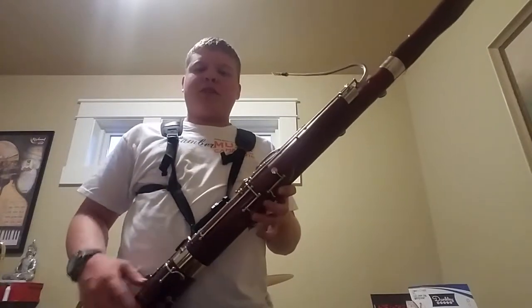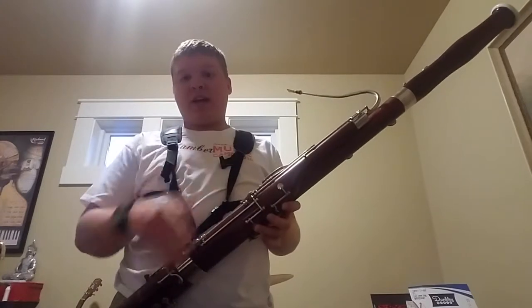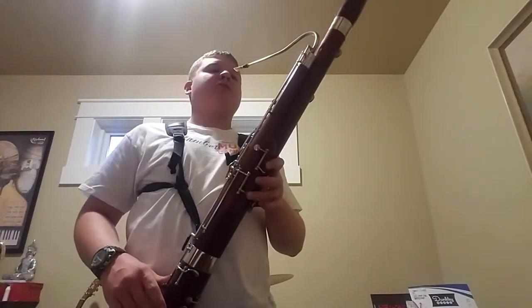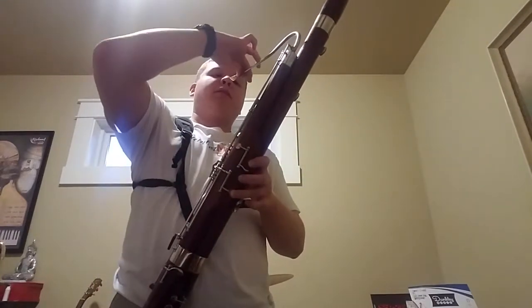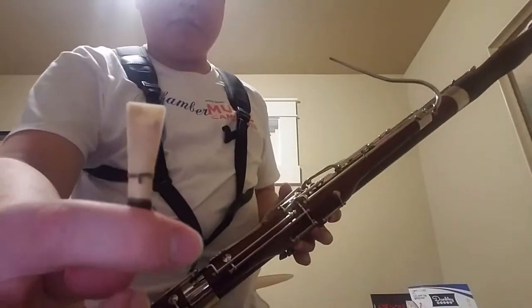In this video we're going to talk about how to make a sound on a woodwind instrument like the bassoon. To create a sound, you blow through this reed — here's the double reed.